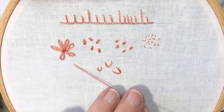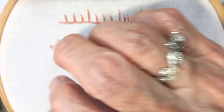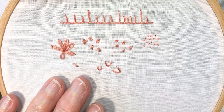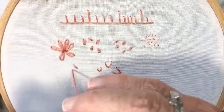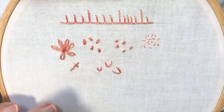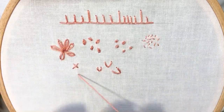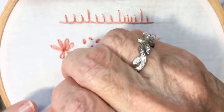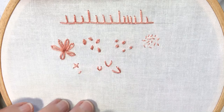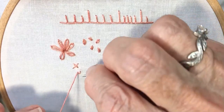Come up at A, then on a diagonal go down at B, come up at C, and down at D. So all you're doing is making a little X, a little cross. Come up at A — you could vary the size of them. Try to make a small one here: down at B, up at C, and down at D.